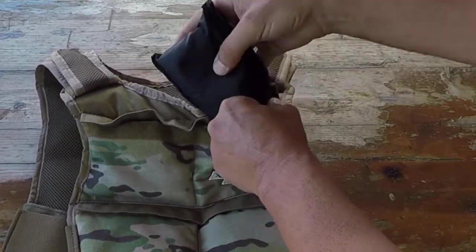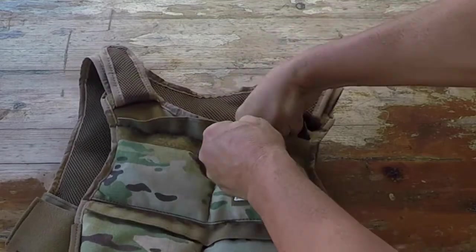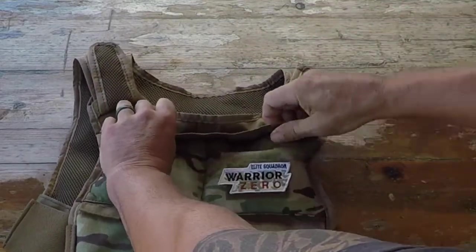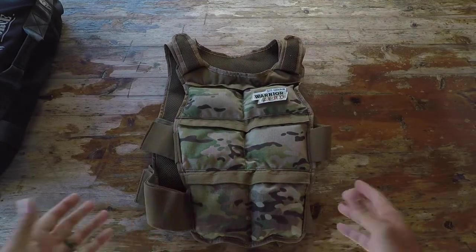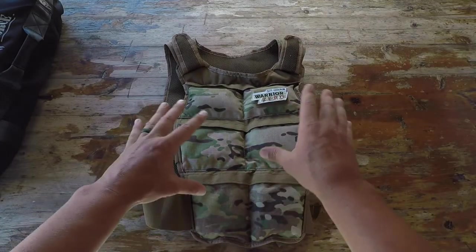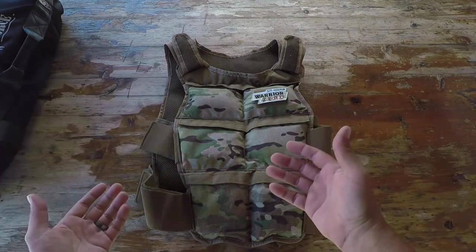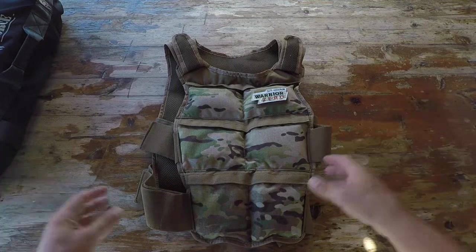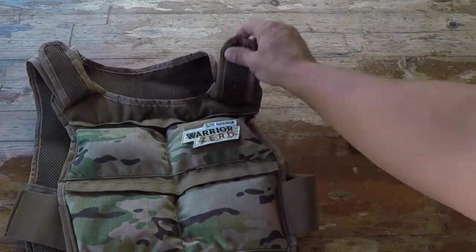Stuff it in, hold the velcro down, and you are good to go. The configuration is up to you - you can easily balance it, putting two bags on the front and two on the back, giving you the flexibility that you need, with all the adjustment from the shoulders on down.